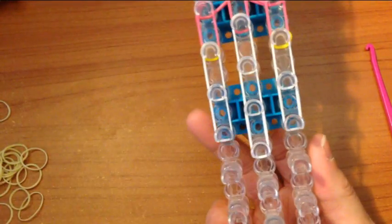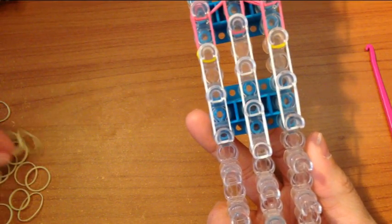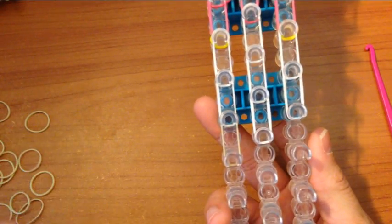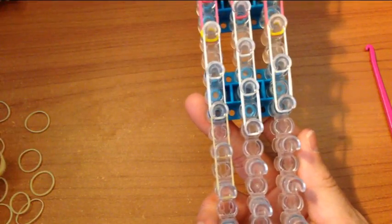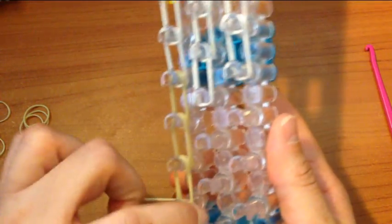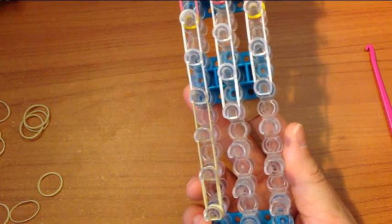Now onto the baby's legs. We go down one, two, three and then on the last peg we wrap a band four times. Same on this side — three down and then wrap a band.